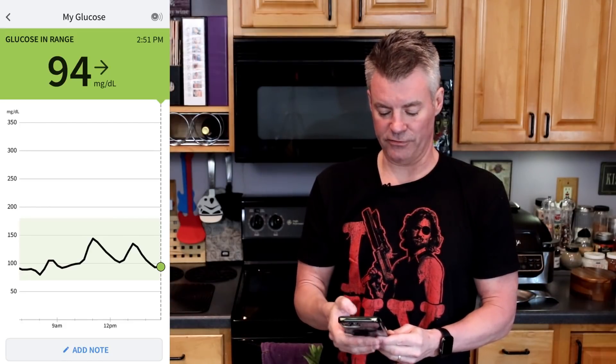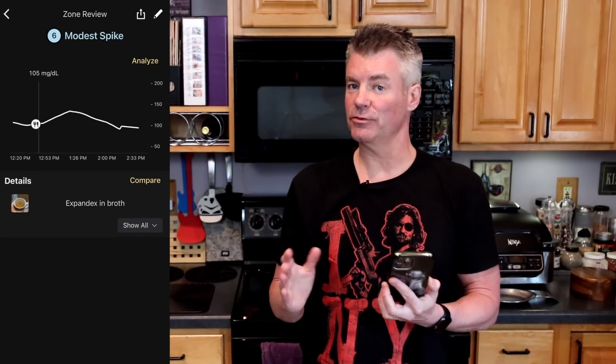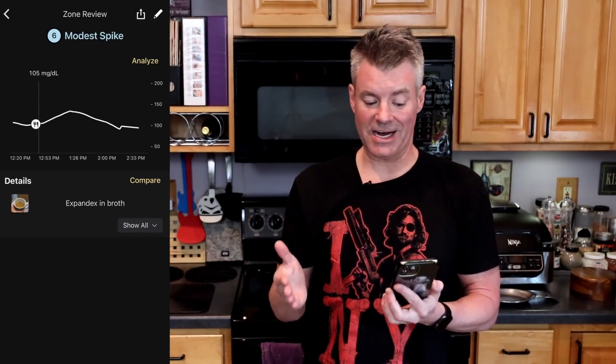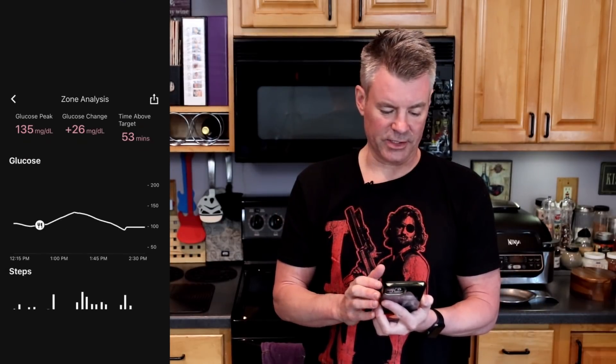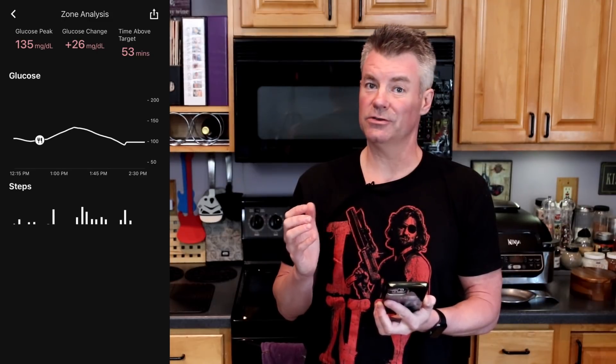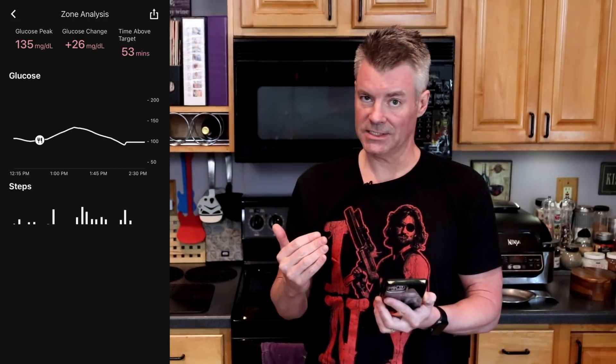I'm going to finish this mug of gravy and be back in two hours with the results. It's been a little over two hours, so let's do our glucose scan. We're in a good place right now — 94. But let's see how much we spiked. Interestingly, the Expandex, which is not a resistant starch, got a lower spike — only a modest spike. Hitting Analyze, we can see that the glucose change was 26 points. Usually I call a spike 30 or more, so this is kind of interesting.